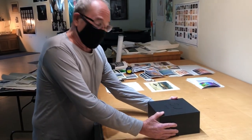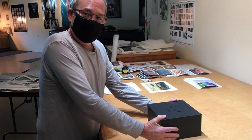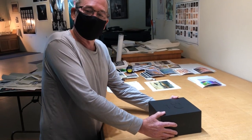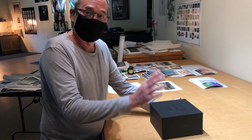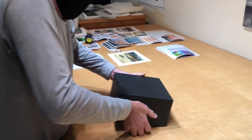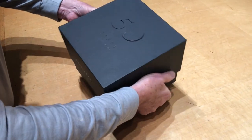We're gonna open my new Hasselblad 50 megapixel back that not only works on the new cameras but also works on the 500C series — so all you people out there that have 500Cs and all the old lenses, welcome back to town. A little bit of a vacuum here trying to get this open. 50 years to the moon — there you go.